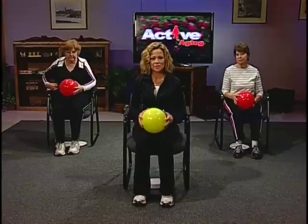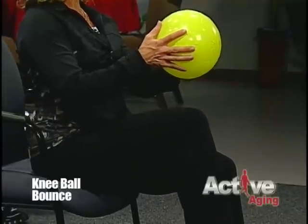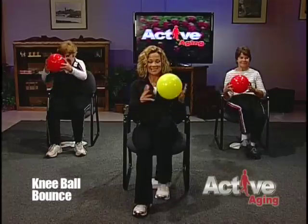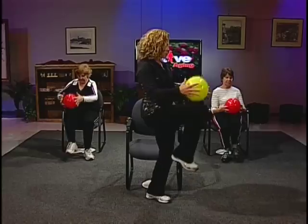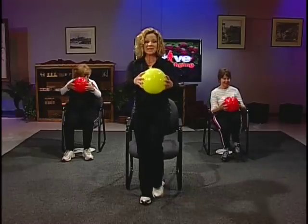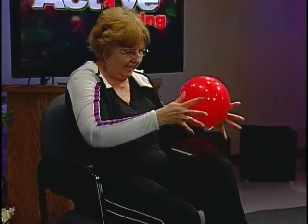The next exercise is a ball bounce with your knees. From a sitting position, slide towards the edge of your chair. Simply bring the ball right above your knee, gently lift your knee as you drop the ball, then do the other side. This one is usually good for some laughter because you never know where the ball is going to end up. As you feel stronger, feel free to do it from a standing position. This exercise gets all those large muscles of your lower body working, and it also works on coordination for your eyes and hands.